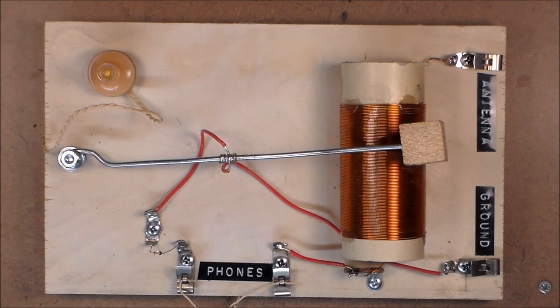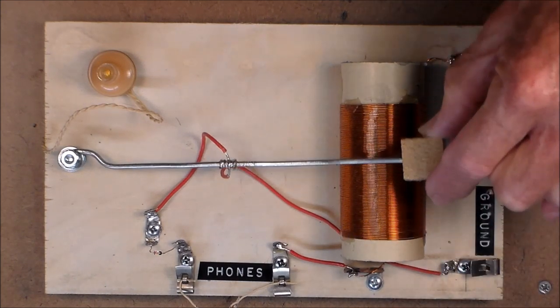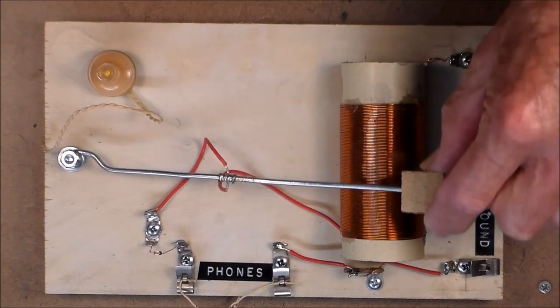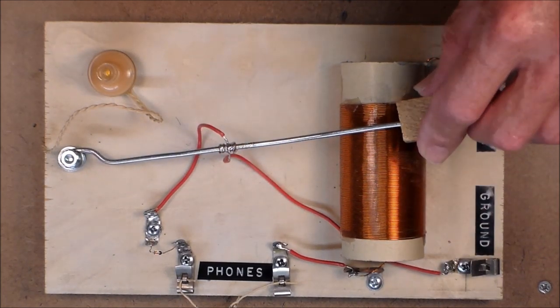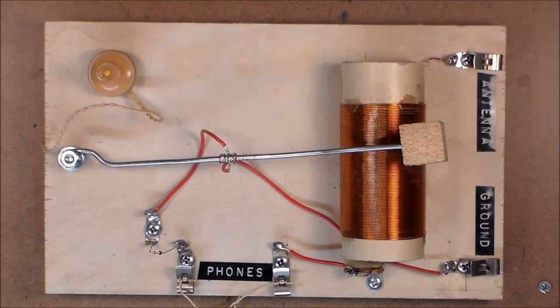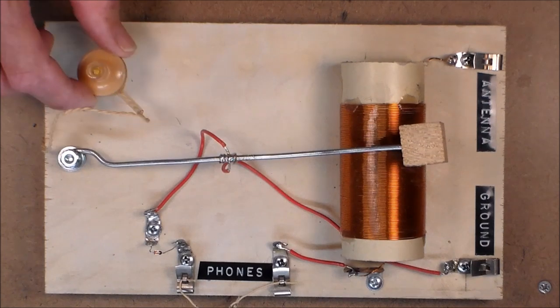Here is an example of the Boy Scout crystal radio. It's the most fundamental, basic, and simplest radio you could possibly build. It only has four parts. There is the coil, there's a wiper to contact the coil. What this does is lengthen or shorten the coil electrically to receive different stations. Here is a little germanium diode detector and here is the crystal earphone.